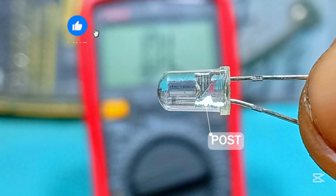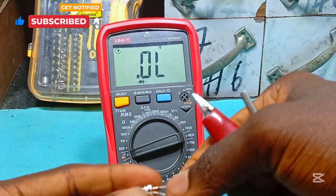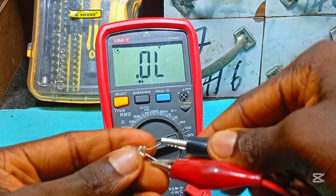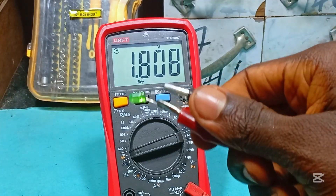Here is an LED. This point is called the post, known as the anode, while the other end is called the anvil, known as the cathode. To test if it works, we clip the positive probe on the anode terminal and the negative probe to the cathode terminal, and we get the voltage drop for this LED, which is 1.6 volts. The green LED draws 1.8 volts.